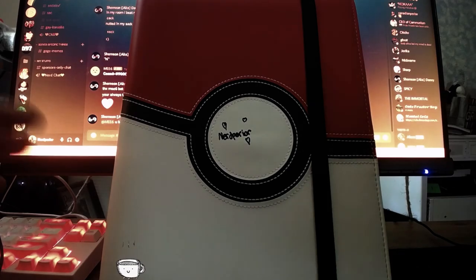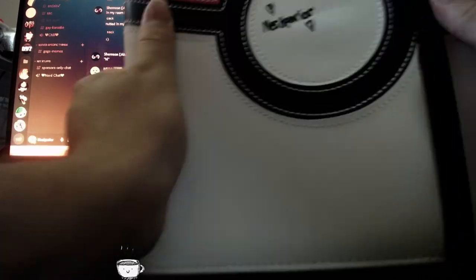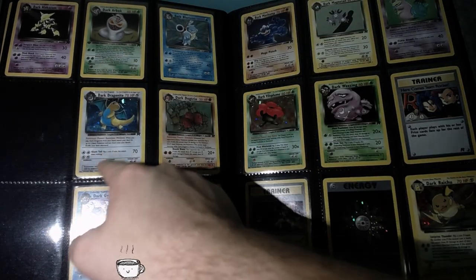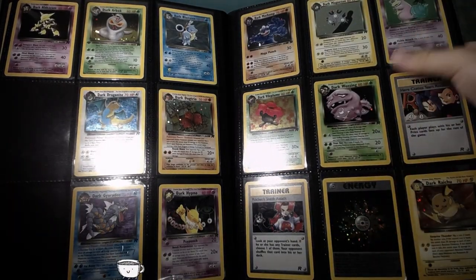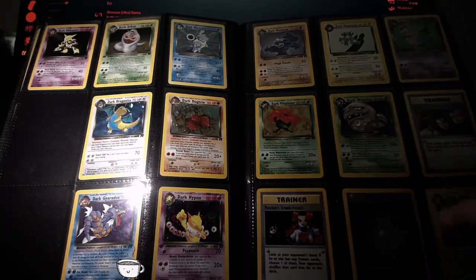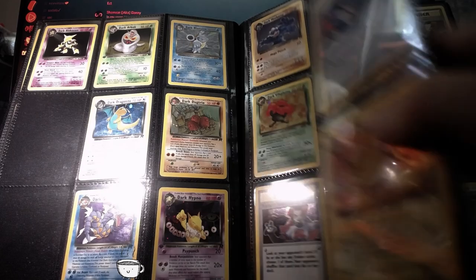Now that I've gotten everything open, it's time to show you how I got everything set up in the binder — because the binder is what matters. The lighting is terrible, let me get the phone flashlight out. We got Dark Alakazam, Arbok, Blastoise, Dragonite, Dark Dugtrio — the whole squad. Dark Magneton up here, my favorite card. And honestly, you can't even tell Here Comes Team Rocket is a holographic — it's terrible. Rocket Sneak Attack is alright. I'm still missing holographic Golbat and Charizard.